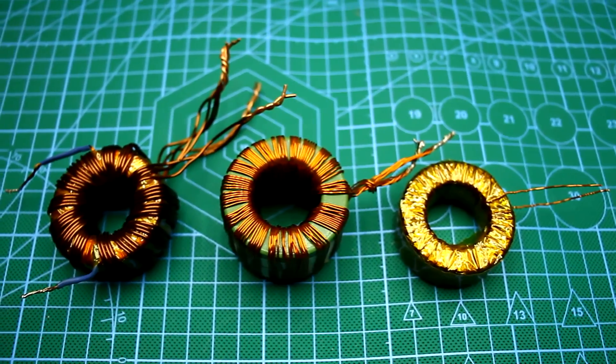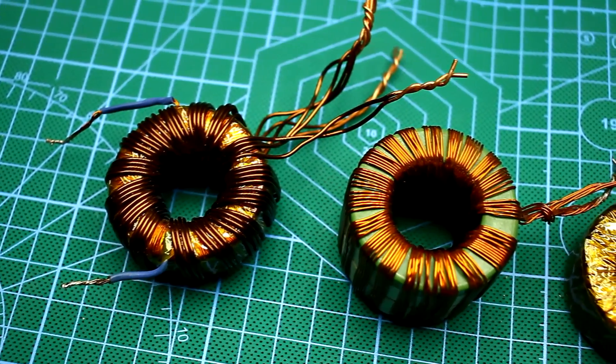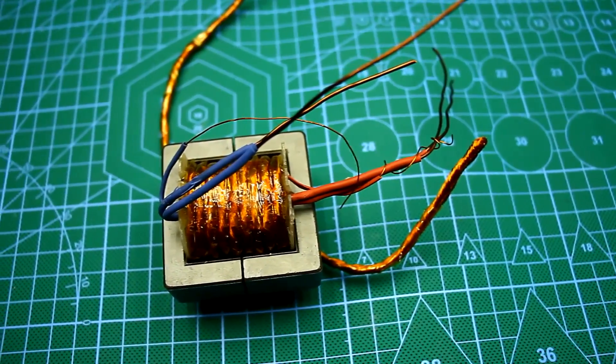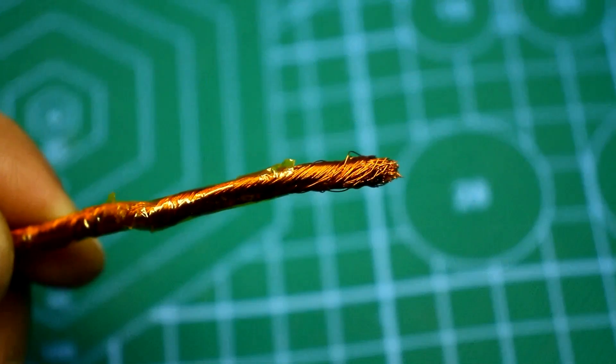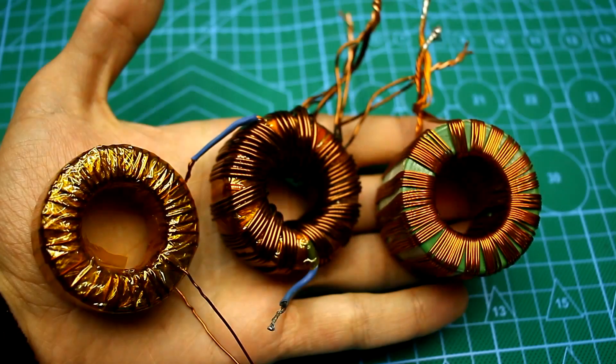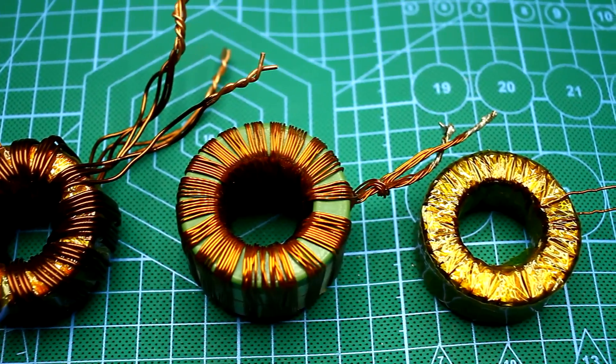Hi friends! Very often we have to wind transformers when designing power sources. Usually wires with lacquer insulation are used. After completing the winding, we must clear the varnish at the wire ends for tinning. This is a tedious process and each person has their own method of cleaning.